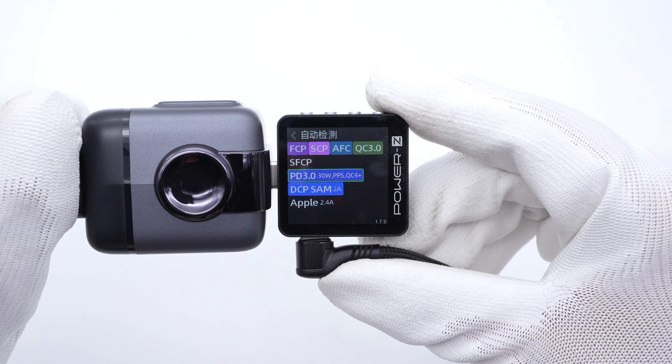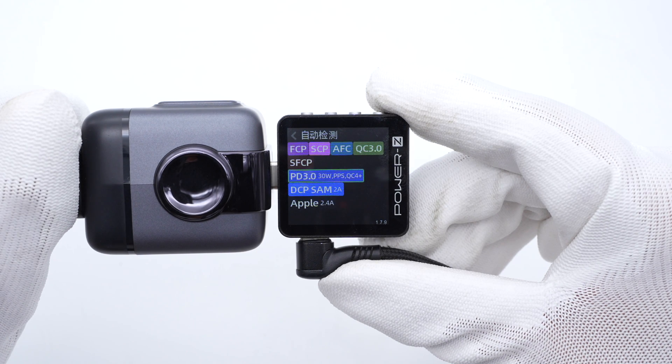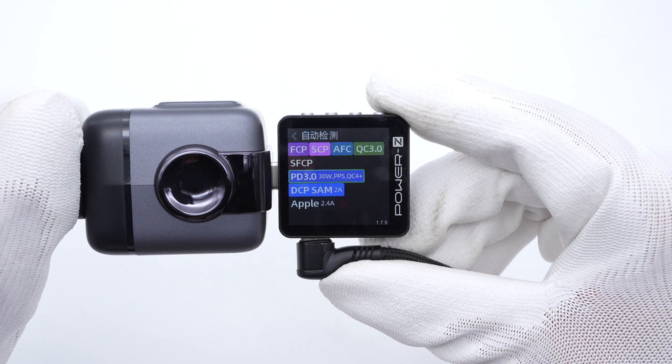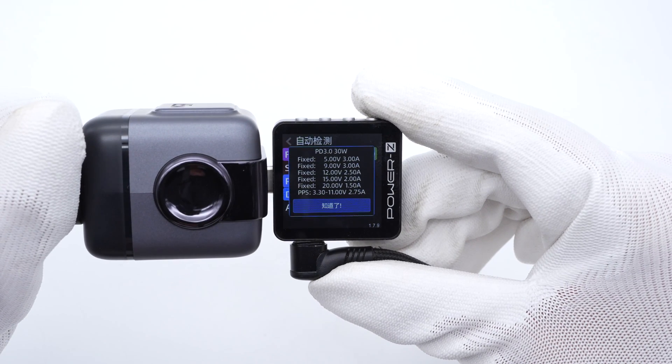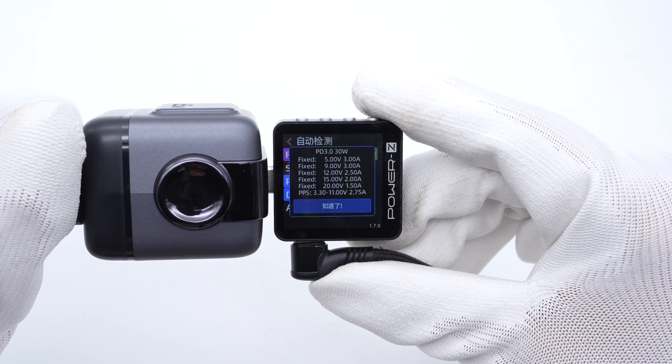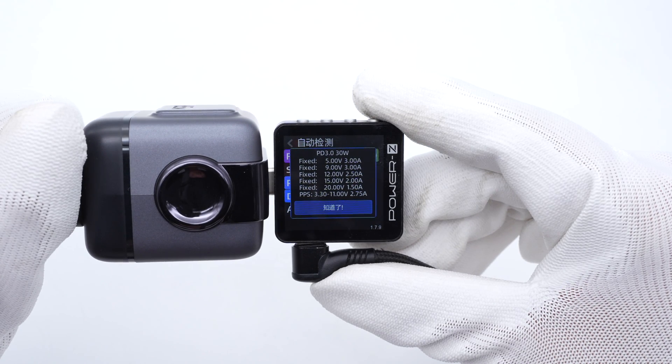USB-C2 supports FCP, SCP, AFC, QC3.0, QC4+, SFCP, PD 3.0, PPS, DCP, Samsung 2A, and Apple 2.4A charging protocols. It has five fixed voltages of 5V, 9V 3A, 12V 2.5A, 15V 2A, 20V 1.5A, and a set of PPS.